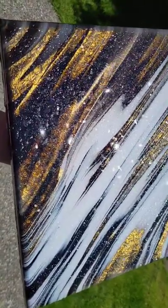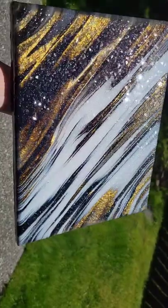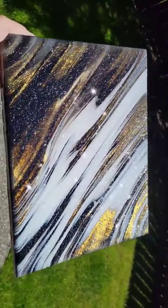This is probably one of my favorite paintings I've ever made. Let me know what you think down in the comments, and don't forget to subscribe to my YouTube channel, Naptime Creations. Let me know what colors I should do next! The paints I used are pre-mixed and ready to pour — so easy to use, just shake the bottle and pour. Thanks for watching!